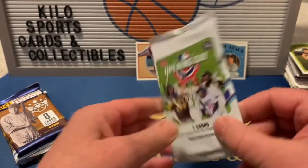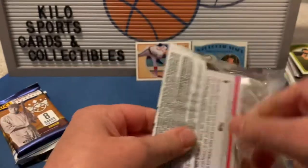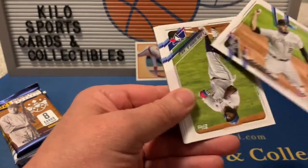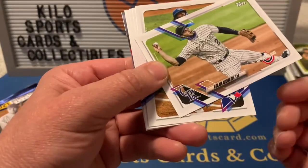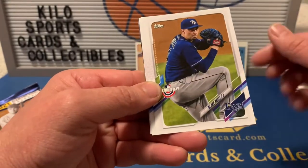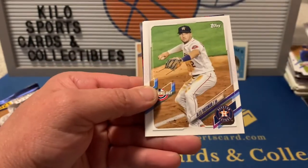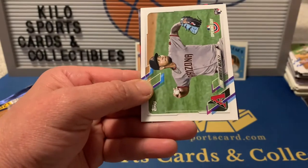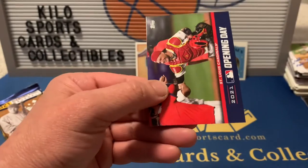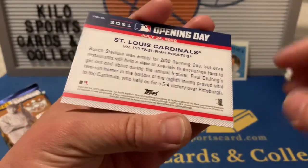2021 Opening Day pack: Nolan Arenado, Blake Snell, Giancarlo Stanton, Alex Bregman, Humberto Mejia rookie, and an Opening Day Cardinals insert.